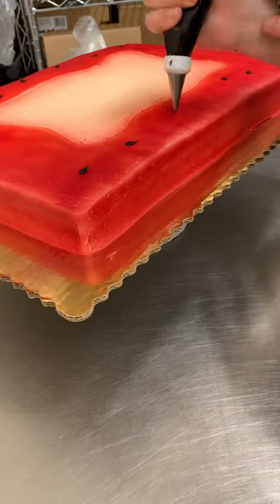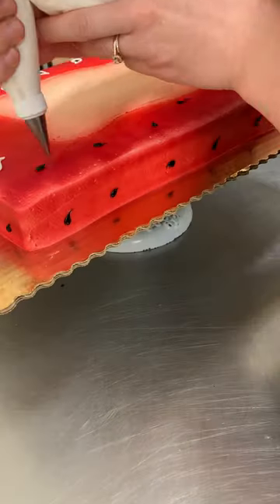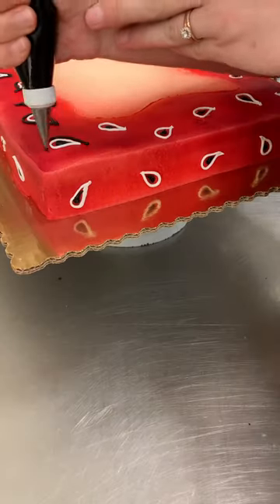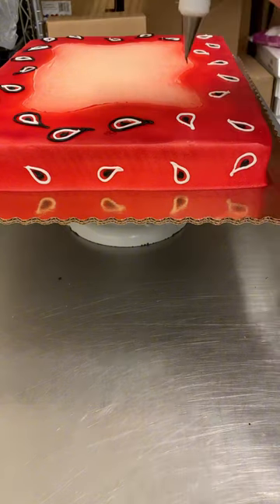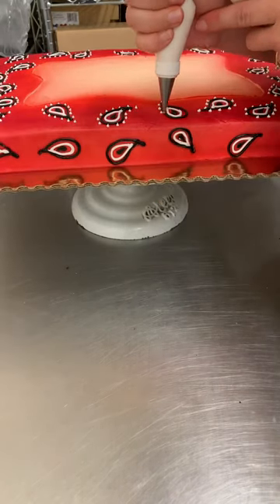After I airbrushed the whole thing in red, I added on these little black dots, which make it look like a watermelon — which is so cute — and then I outlined them all in white, and then I outlined them all again in black, which was such a process. And then I finally just got to add on all these tiny little white dots.